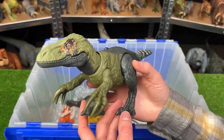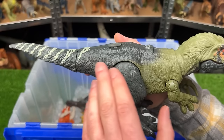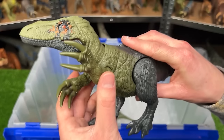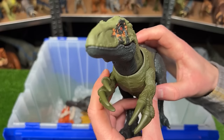This next figure is from the Raptor family. It is called the Orko Raptor. It's got the black with the white striping along its tail and the dark green along its body and on the top of its head. It's got some pretty massive front arms too, and this action button on its back for the jaw chomping.